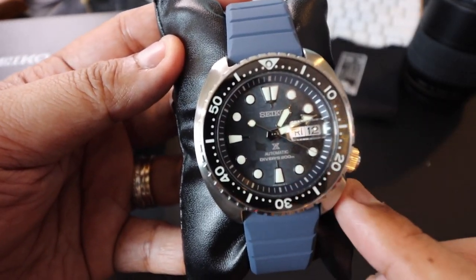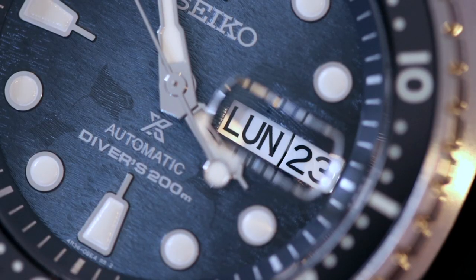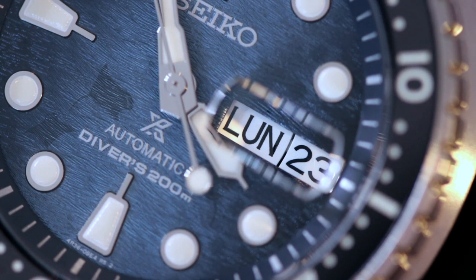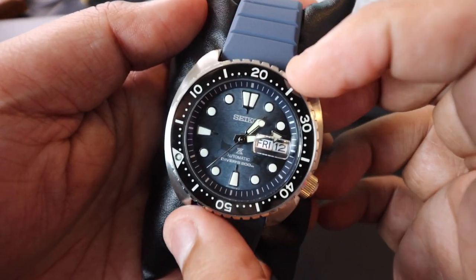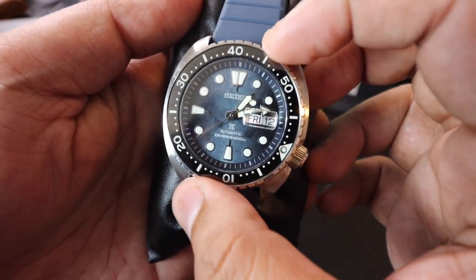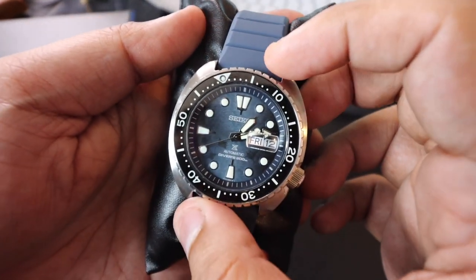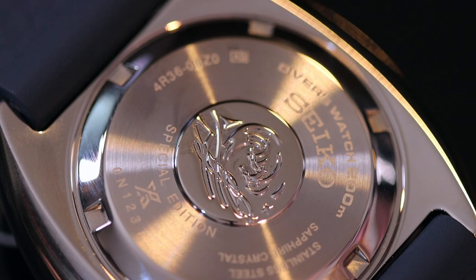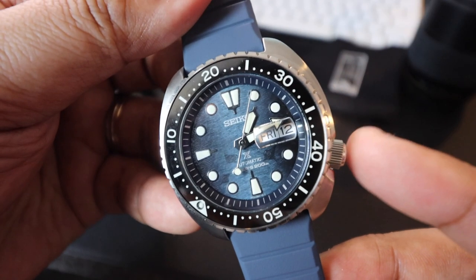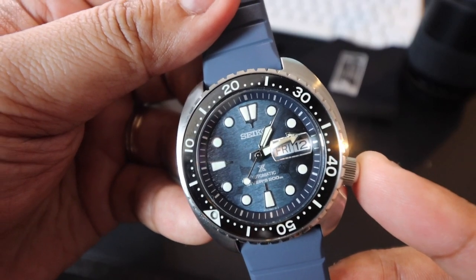This one also has anti-reflective coating on the inner surface, and you do have Lumibrite on the hands, indices, and even on the bezel. You have a unidirectional rotating bezel, and the click is satisfying to hear. If you take a look at the screw case back, you have 'special edition' written on the back, and there is a screw-down crown at the 4 o'clock position of the watch as well.